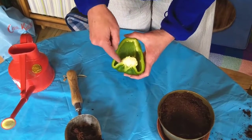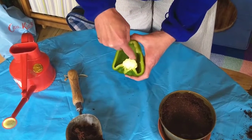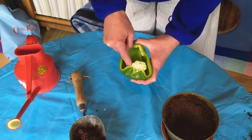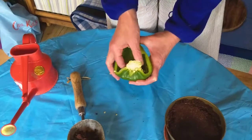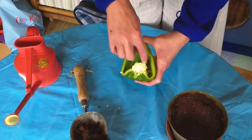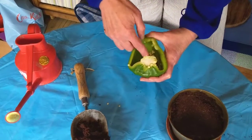Once you've got the half of pepper, rub your fingers around the seeds and they will fall into the centre of the pepper, like that.